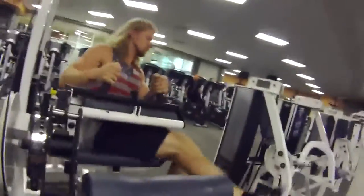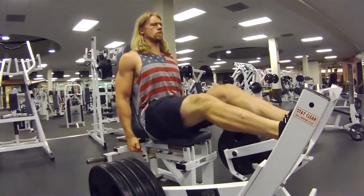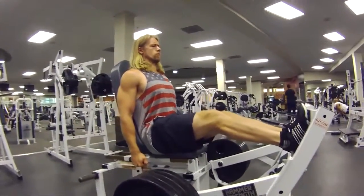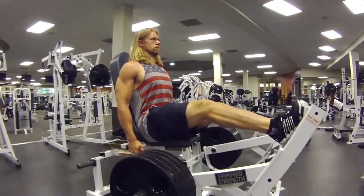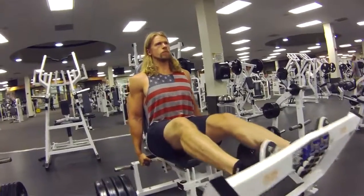Finishing off with calf raises — six sets of 12 reps, going pretty heavy. What you want to do is get a nice stretch at the bottom, then bring those heels up, getting the full contraction at the top with a nice squeeze and a slight hold, then slowly let it down to the bottom again for that full stretch.